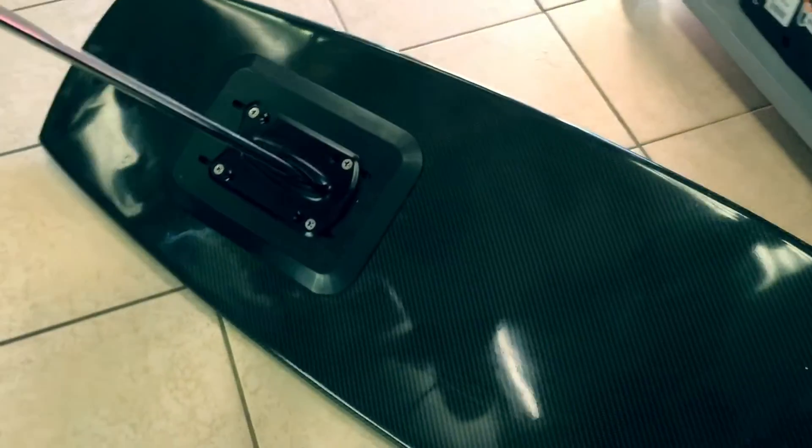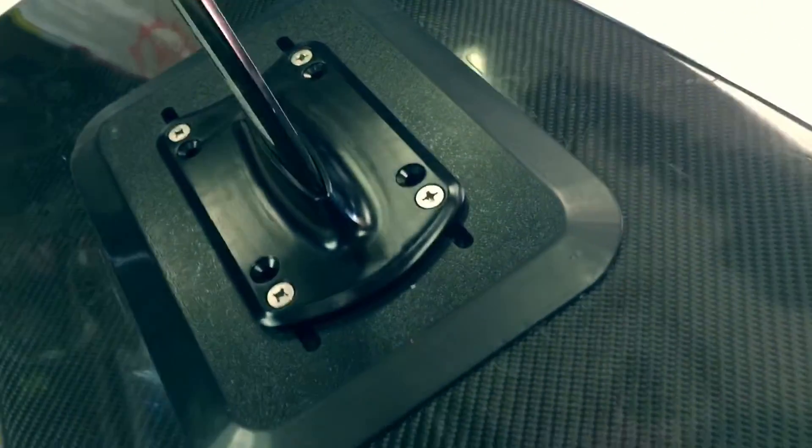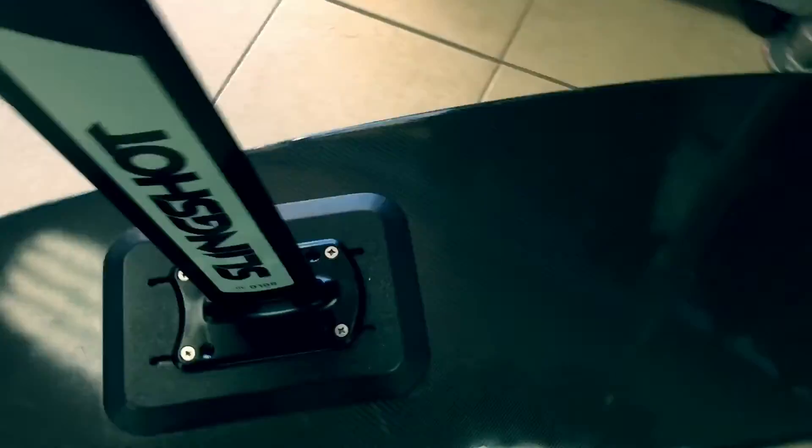This is what the board and foil mount look like after the test. You can see we might have bent that mast a little bit, but no issue with the foil mount. The limiting factor will be the foil itself in an extreme side loading situation.